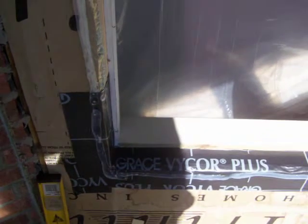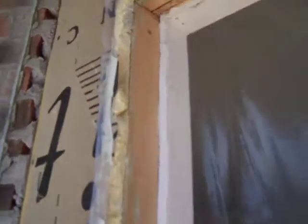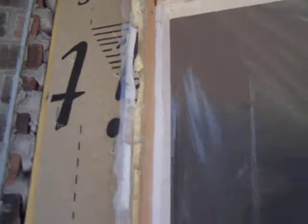After prepping the window in the last video, leaving two inches of drywall on there, it is now time to prep the outside of the window. I have removed the window to begin the exterior preparation.